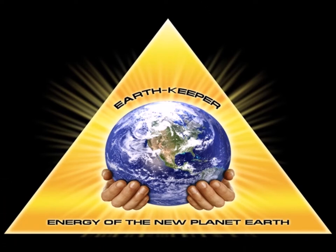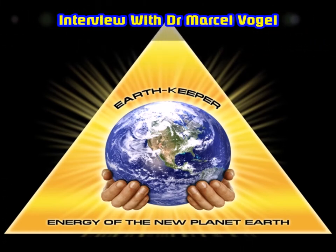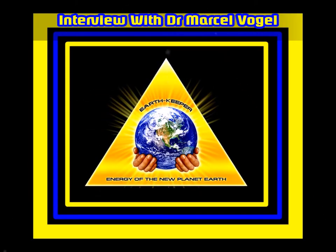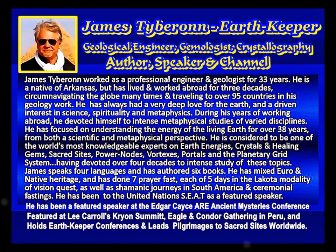Is there a scientific basis to healing with crystals? Our final guest tonight believes he can prove it. Dr. Marcel Vogel is recognized as one of the most authoritative researchers into the therapeutic use of quartz crystals. For 27 years, he was a senior research scientist and one of the most prolific inventors at IBM.